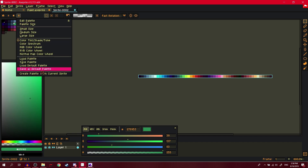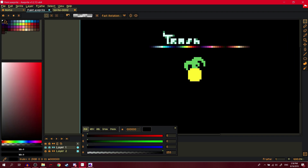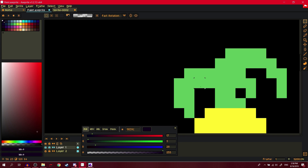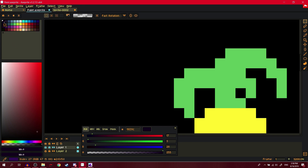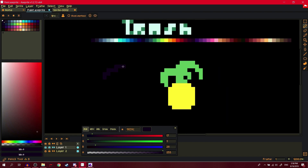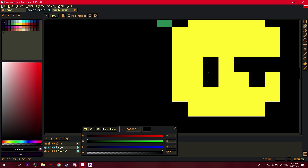Then save as default palette, then load default palette, and delete the black color. But if you're using indexed color mode, keep the black color because indexed mode takes the first color and removes it from the palette for some reason.